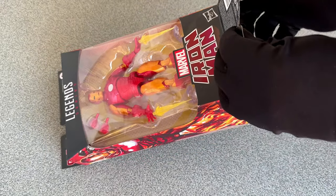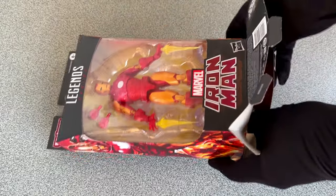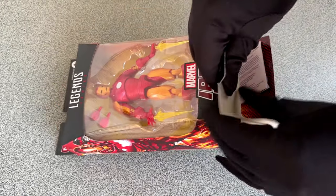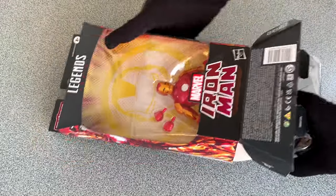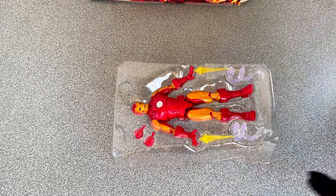With so many action figure releases these days, it is hard to keep track. But when a new Iron Man figure is announced, you will get my attention. Especially if it's the current Iron Man used in the comics. And if the figure is designed by Alex Ross, one of my favorite artists, then it will be a figure I can't refuse.